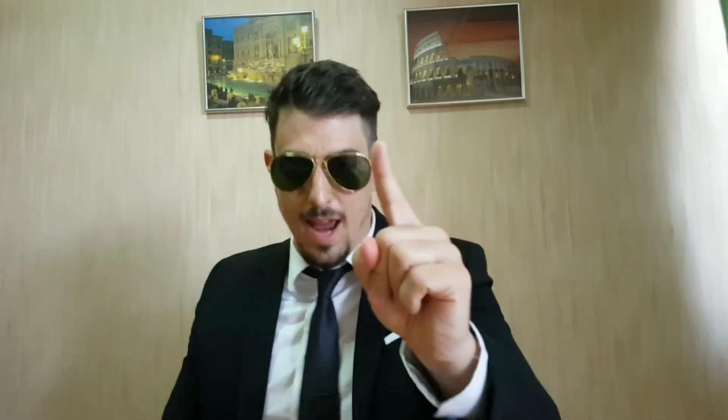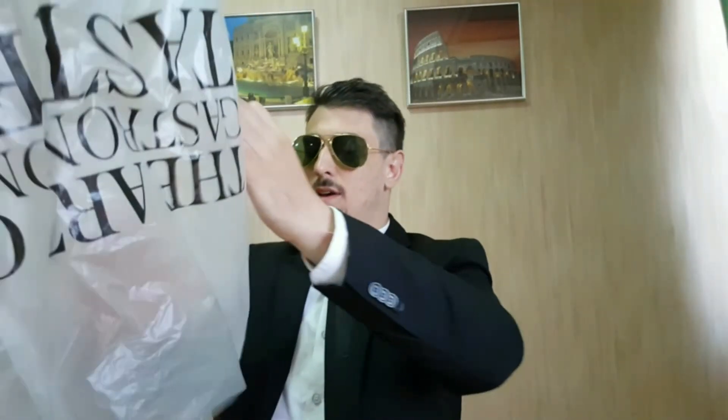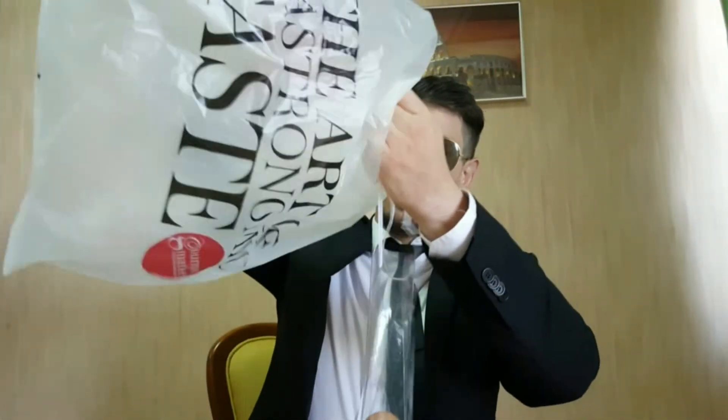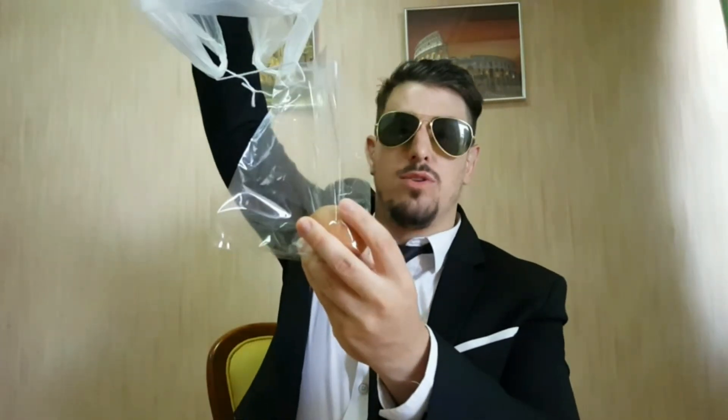So here's my design for air resistance — it's a simple parachute. All I've used is a plastic bag attached by string to the actual egg itself. I like to use a plastic bag because it's easier for clean up if your device fails for some reason.